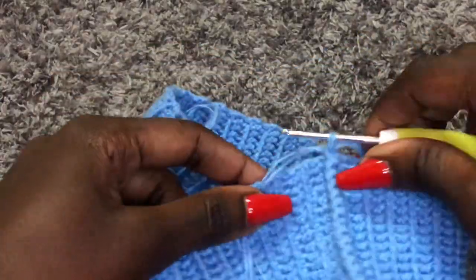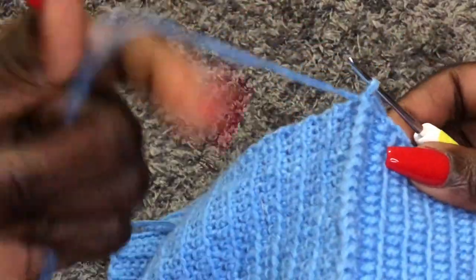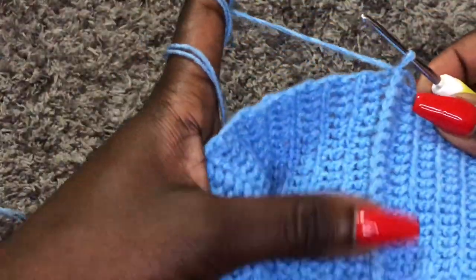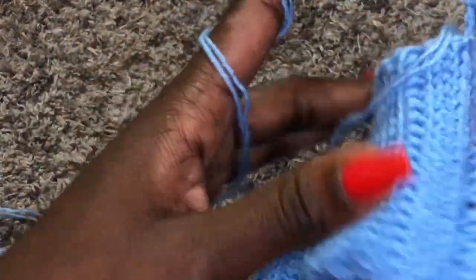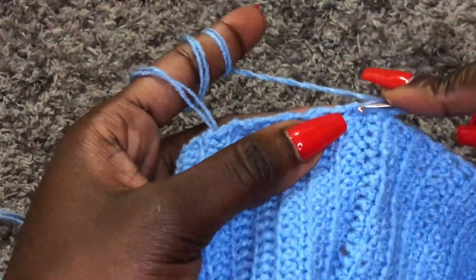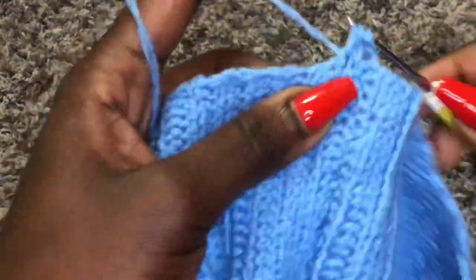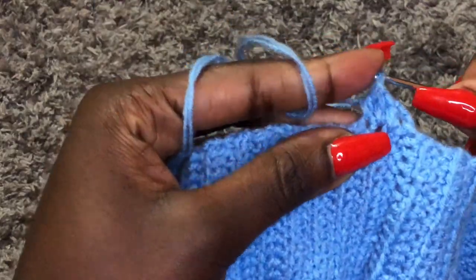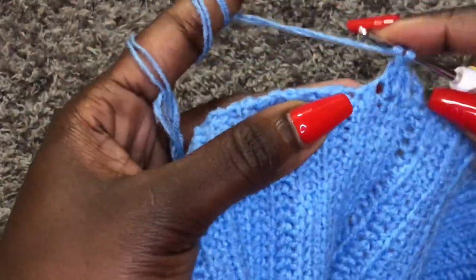Once you finish joining, your work should look like this. Now we want to work on the body of our skirt using double crochets. Once you're done joining, chain three and turn your work to the right side. For the body of the skirt we are working on the right side — go into each stitch and make double crochets all round. I will meet you at the end so I can show you how we begin the second row.